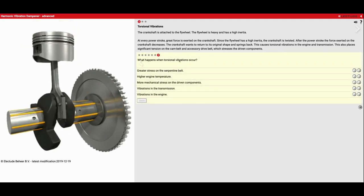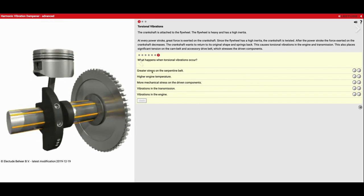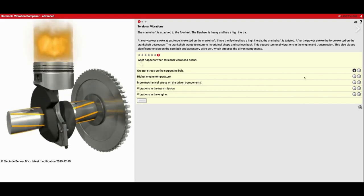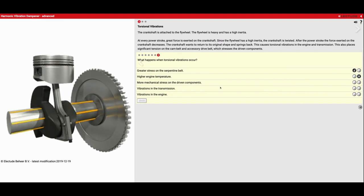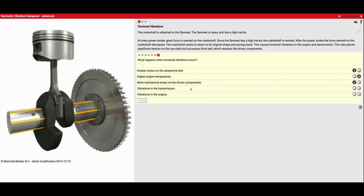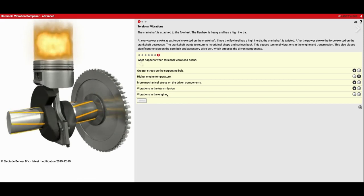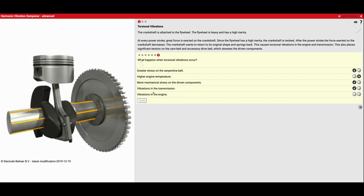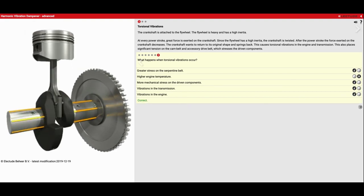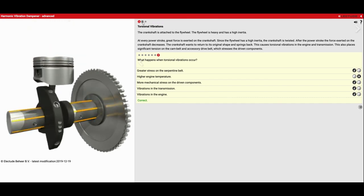What happens when torsional vibrations occur? Greater stress on the serpentine belt — that is true. Higher engine temperature — that's going to be false; it doesn't affect engine temperature. More mechanical stress on driven components — definitely true. And vibrations in the engine and transmission — also true. So this one little motion causes a lot of stress on a lot of pieces in our engine.